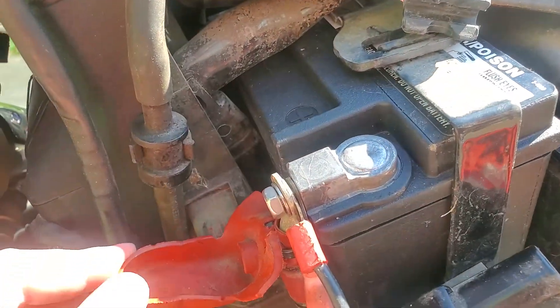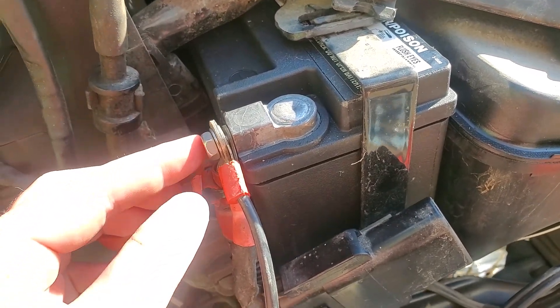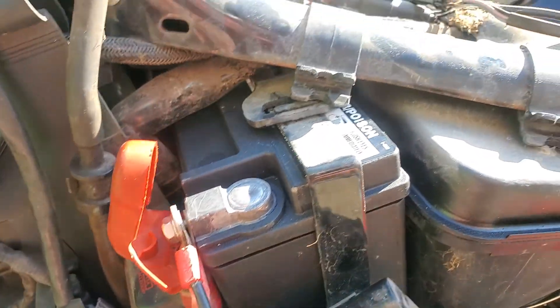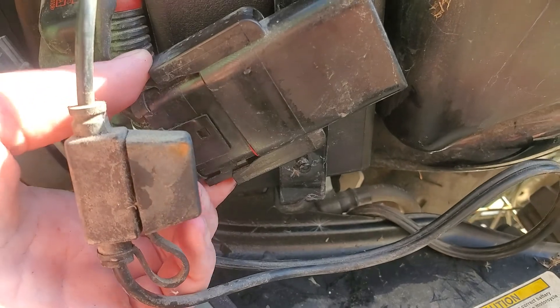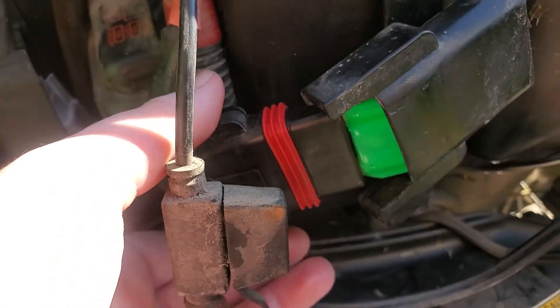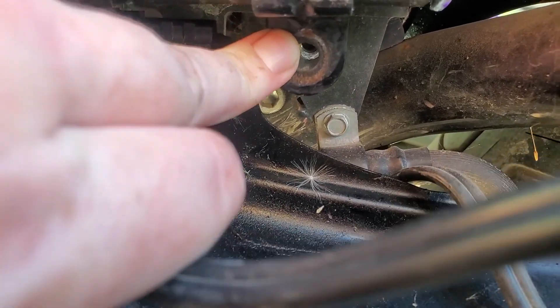Then you're going to uncover the positive battery terminal and undo your bolt to the positive battery terminal. You're going to undo this connector by squeezing the two sides and pulling, just like so. And then down here is a 10 millimeter bolt, and you'll remove that.